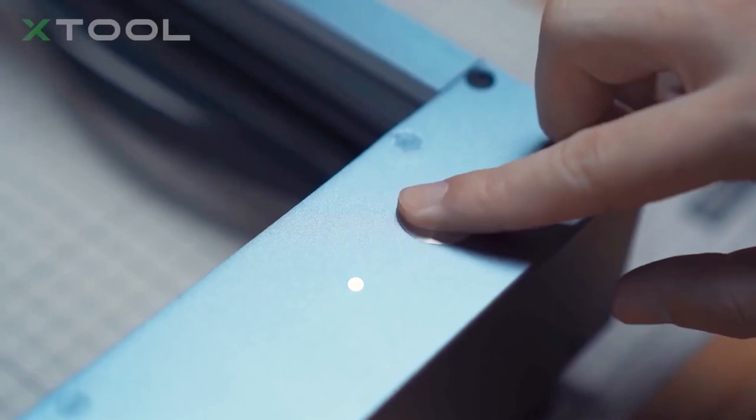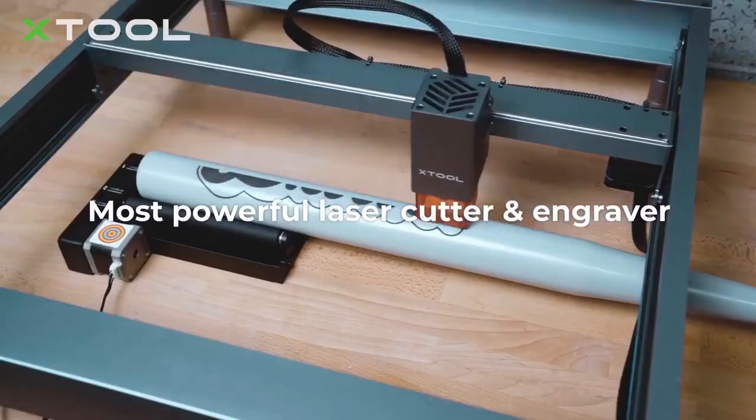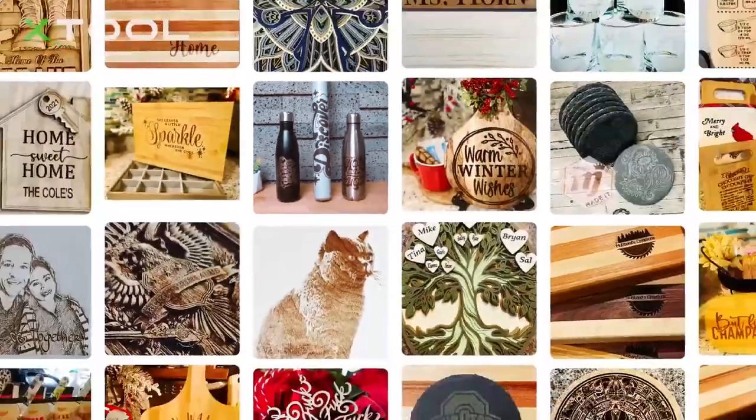And as you know, Erica and I are starting a print shop and we're looking forward to getting this new machine called the xTool D1. It's a laser engraver that will allow us to do all sorts of wonderful projects to sell to help this channel continue growing.